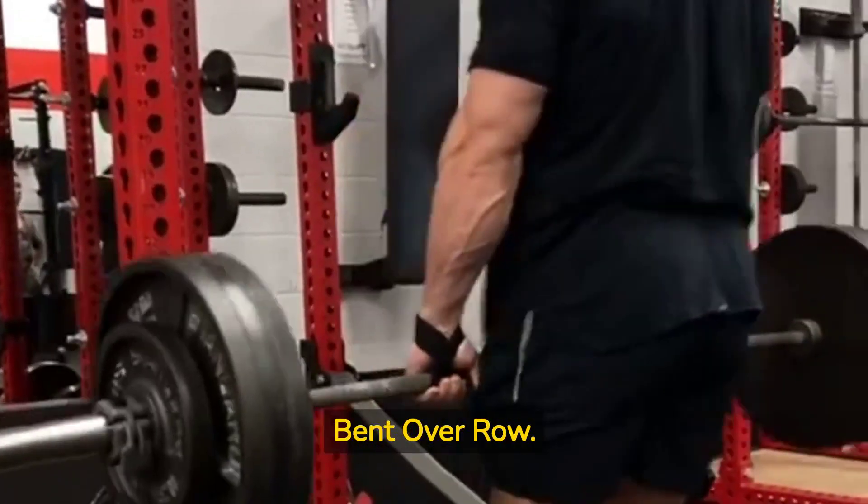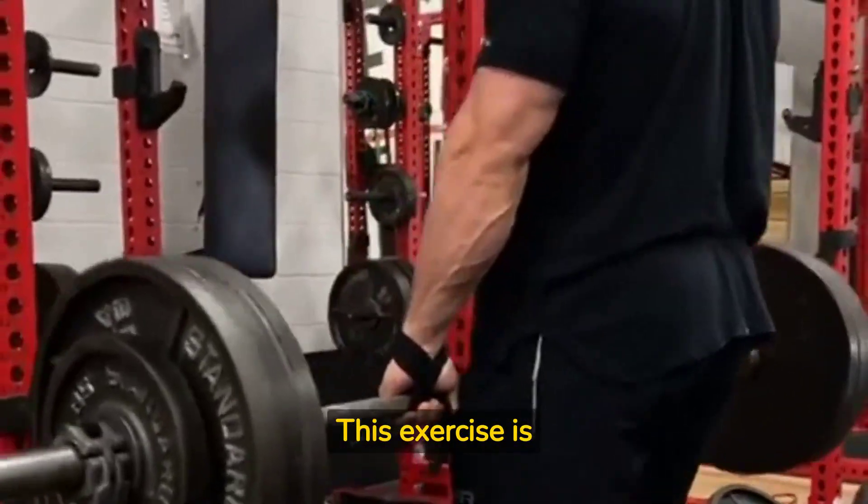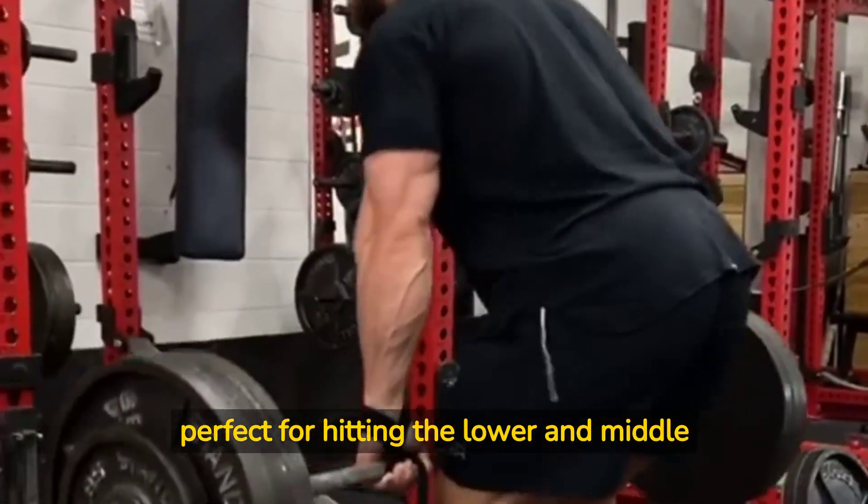Exercise 2: Bent Over Row. This exercise is perfect for hitting the lower and middle back muscles.